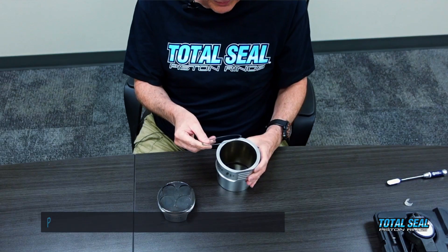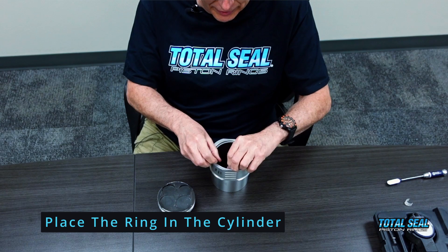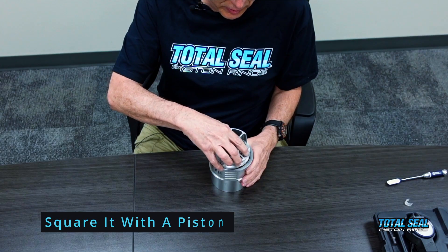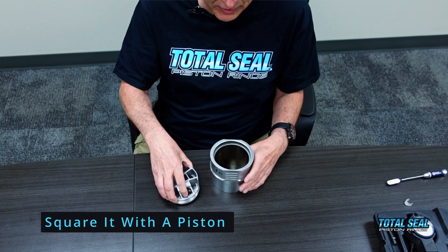Here I've got my Nikasil coated aluminum Ferrari cylinder. We're simply going to take that ring, place it in the cylinder, and square it up. In this particular case I've got a nice little flat top piston — I'm going to use that as kind of a ring squaring tool and slide it down into the bore. I'm confident the ring's nice and light tight and squared up. Now, if you had this nice lightweight cylinder, you can take it, hold it up to the sun, and look for any peripheral light around the edge of that ring between it and the cylinder. Or if you've got a handy bright LED light, you can do the same thing.